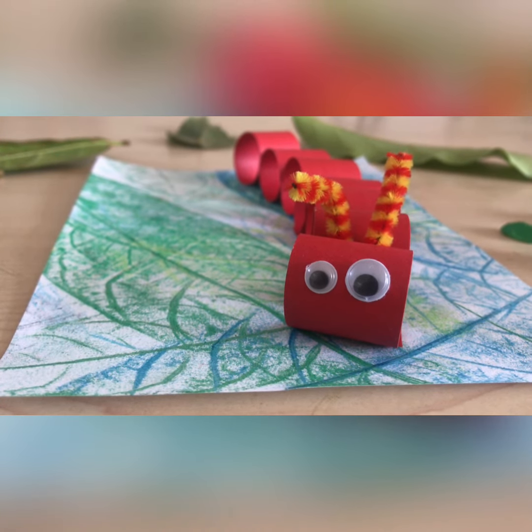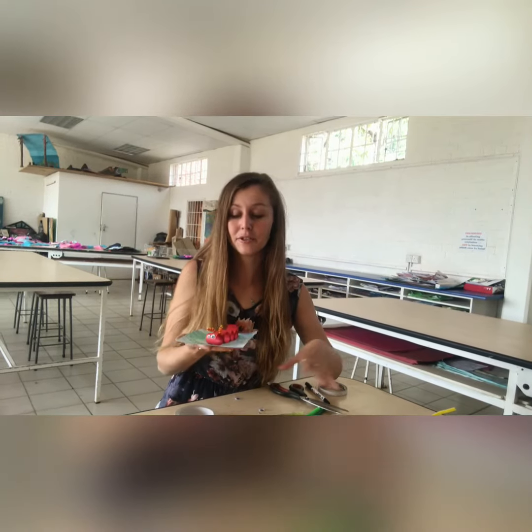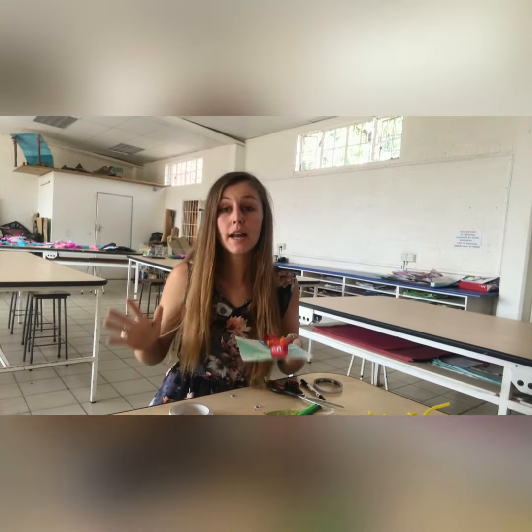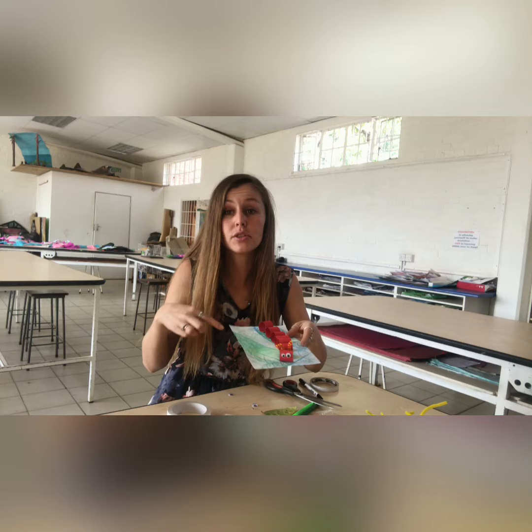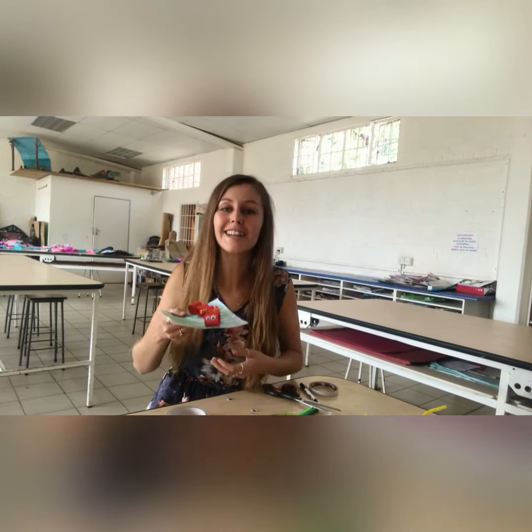Okay grade three, that's the lesson for the day — here is our little caterpillar! I really hope you enjoy the lesson. If you want, you can add little grass on the side or little leaves made out of paper. You can decorate your caterpillar however you would like. This is just our little example of what we're doing today. Thank you so much!